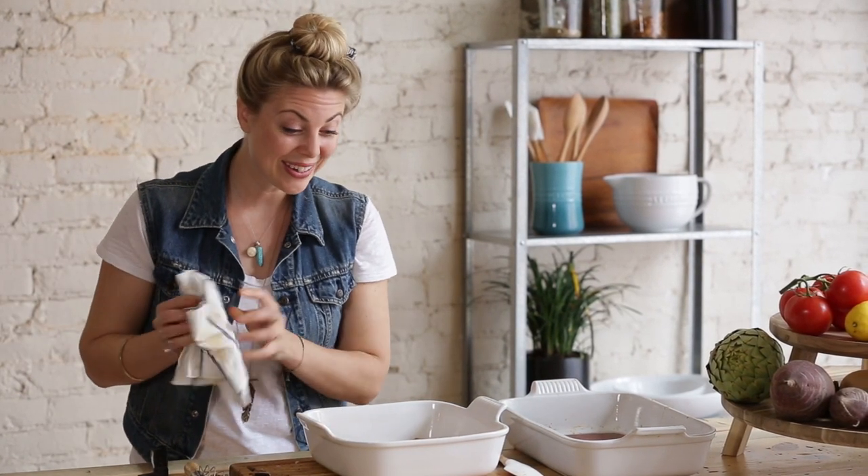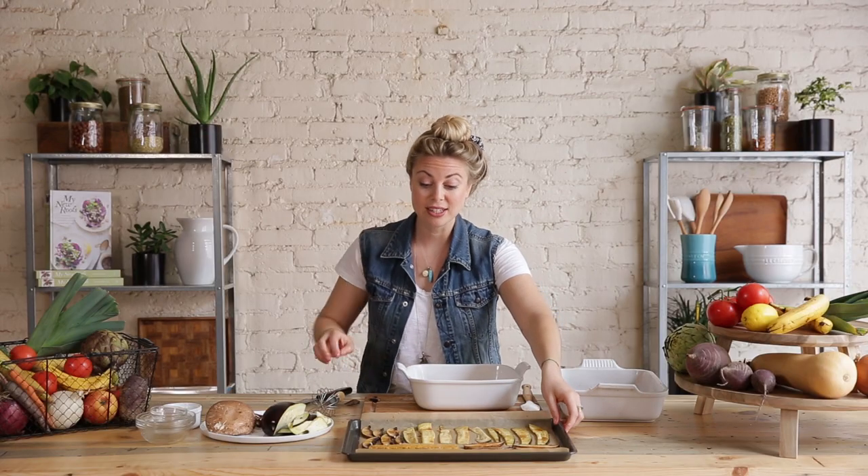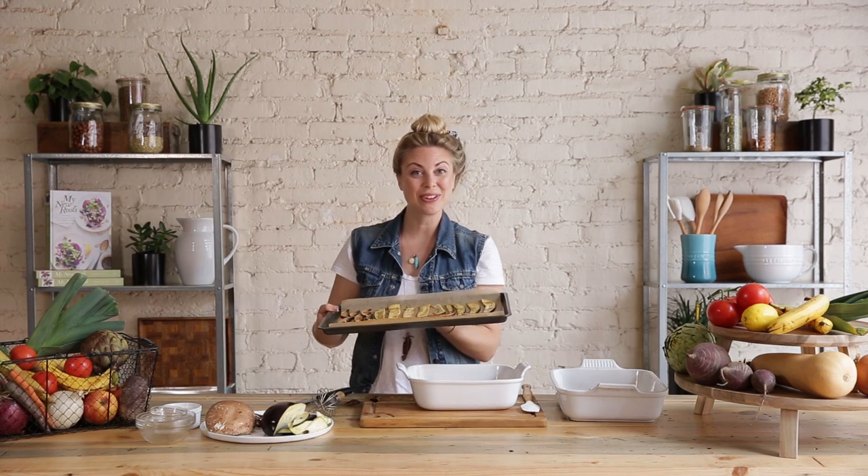But that's the recipe so far — super easy. I'm going to go put these in the oven for about 15 minutes, check on the mushrooms and the eggplant, and I'll show you when they're all finished.